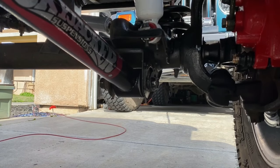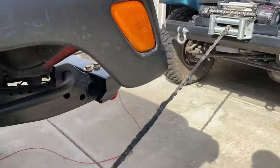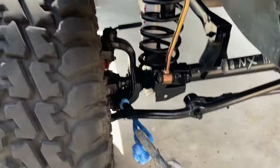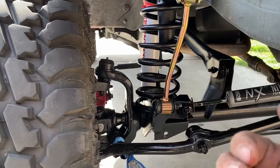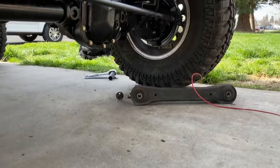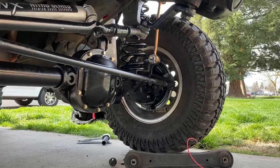I had to come up with a solution to move it over so I could center and mount that bolt to the axle. I used my winch and tied it up to the axle. I was still off on the other side, so I had to do the same thing on the driver's side.